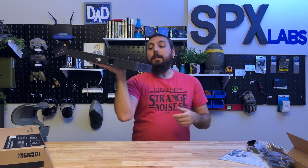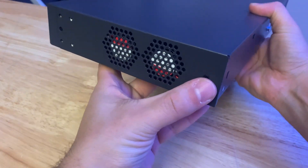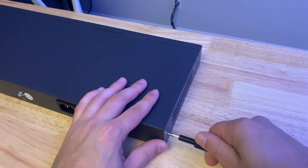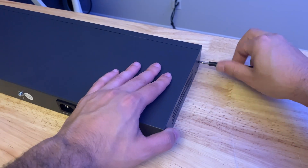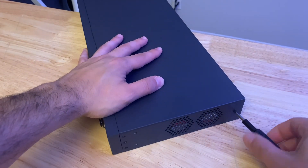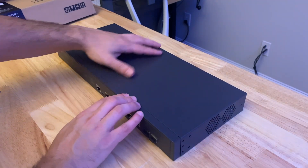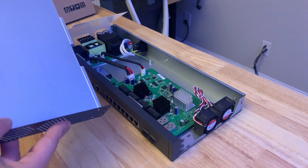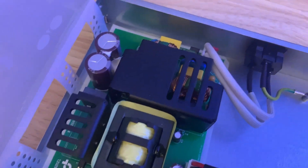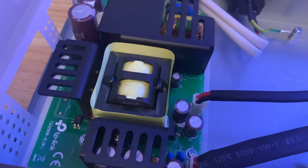Let's crack this thing open and see what's inside. Opening the switch is pretty simple — there are screws on the side, two on the rear, and two on the opposing side. This should slide back and then lift up to reveal the components inside. There's a plastic flap covering the power supply, which is a nice addition I haven't seen before. The capacitors are here as well.